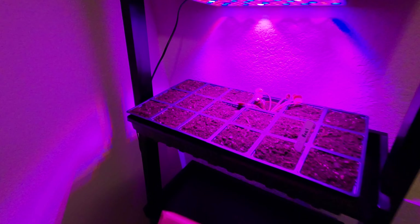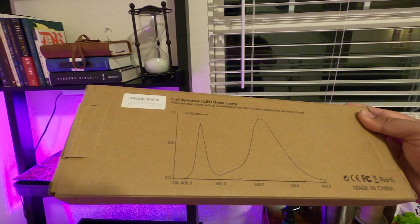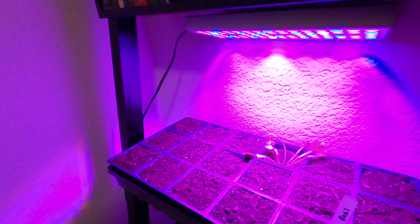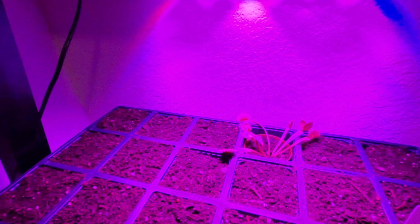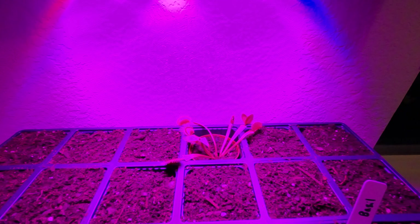It's a full spectrum grow lamp. I got this for two purposes. The box it came in has some information about the light spectrum that it puts out. Some of the feedback I got from Reddit was that my fly trap might do a little bit better under a full spectrum lamp, so I decided to do that.